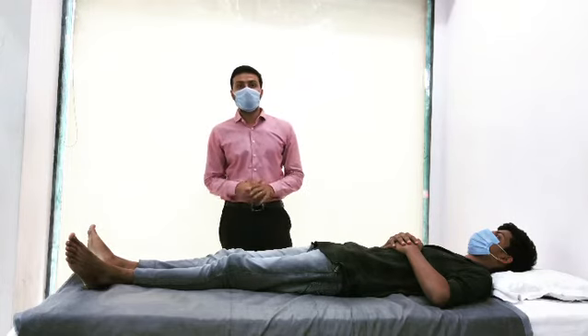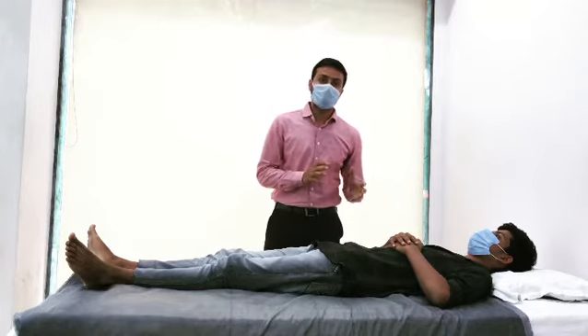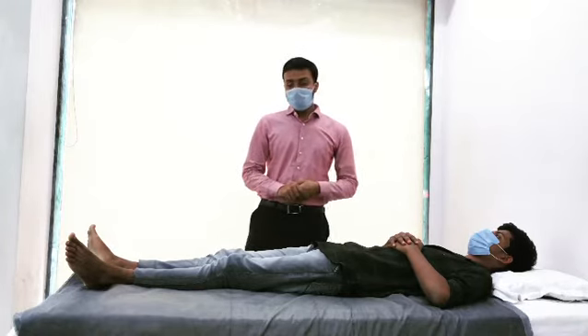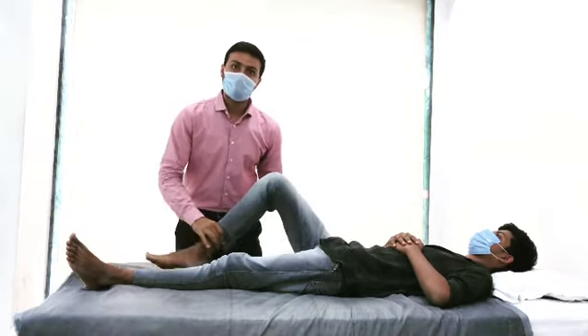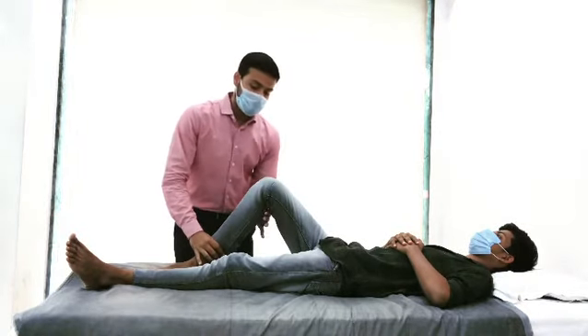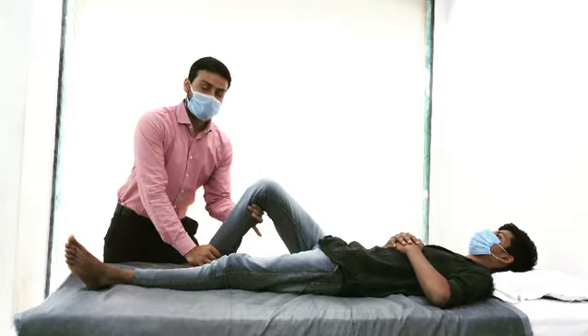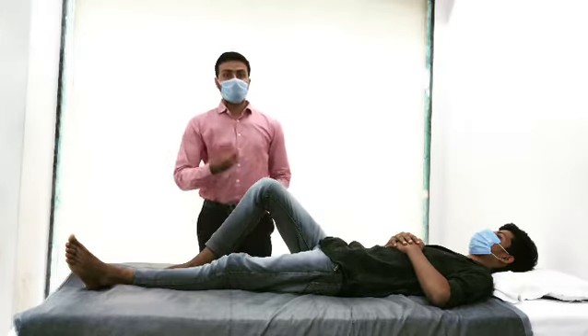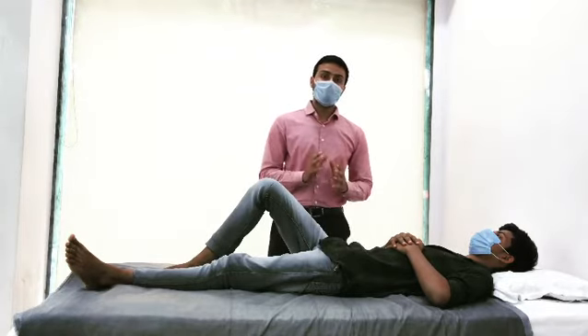Today I am here to explain why the Lachman test is better to perform compared to the anterior drawer test. In the anterior drawer test, we flex the knee to at least 90 degrees of range of motion and then perform the anterior translation of the tibia. If the tibial translation is more and the patient is complaining of symptom aggravation, then the test is positive.